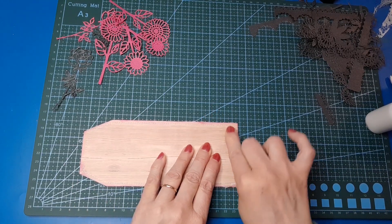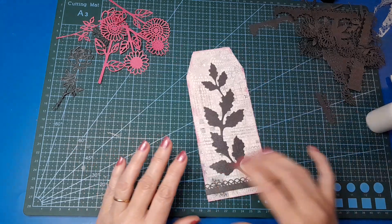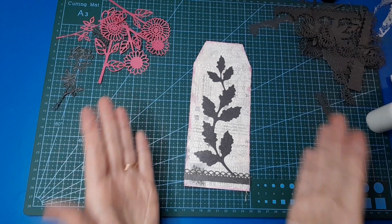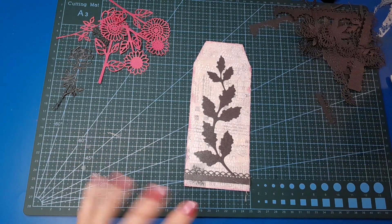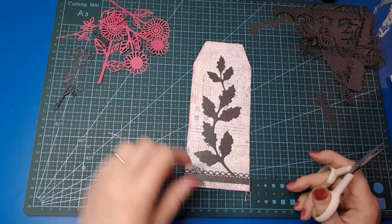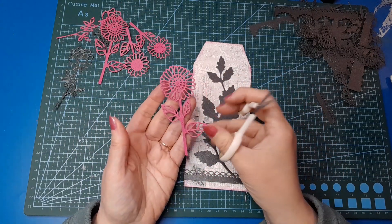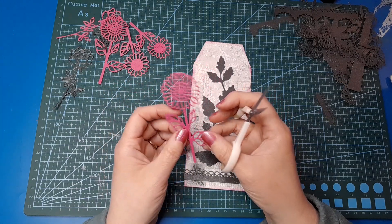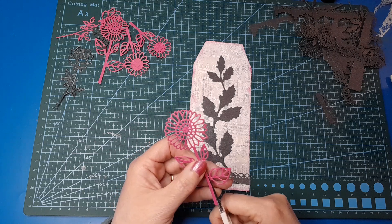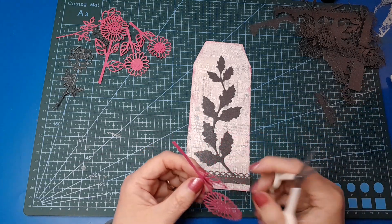Next we're going to add some colour because we haven't got a lot of colour going on — we've just got the inking around the edge. I'm going to grab out my little fussy cutting scissors. You may wonder why, when I've got die cuts — well, with these sunflowers, when I'm using multiple ones and layering them up, I don't like the leaves on the leaves. It gets too busy. I do save the leaves though and use those in other ways. So I just trim along the side of the stem.